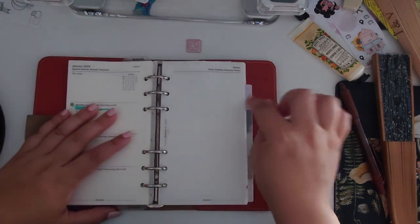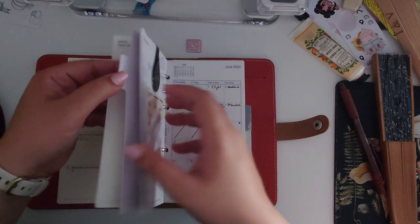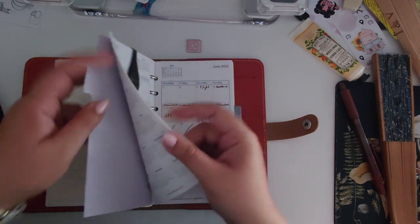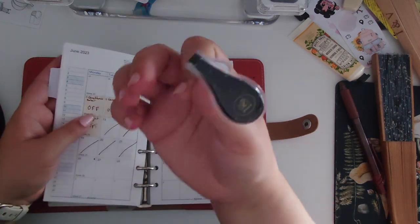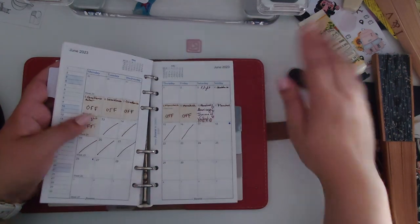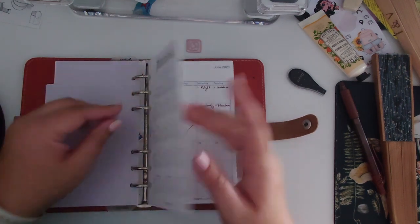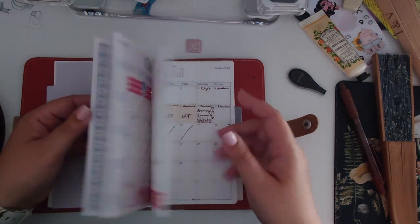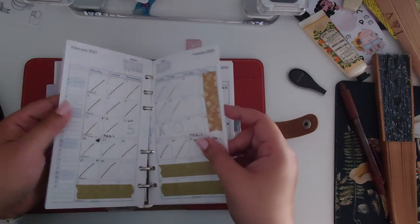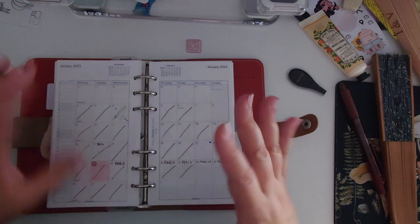Moving on to the next section — I should say it's a divider, not a tab. In this section I have a cute picture of my boyfriend's dog. I also have another Ollie clip — I think it's from the Confetti collection, just a different color. In this section I have the month-on-two-pages diary, which helps me keep an eye on the whole month and have a bigger view of everything happening.